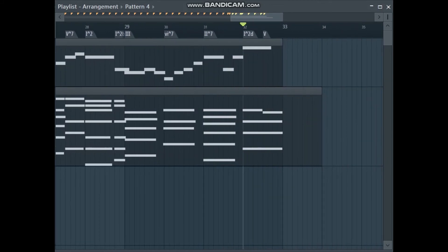Now that very last bar there, I added what you call a suspension, so it goes from a tonic triad to a dominant triad with just the change of one note — the C to a B. And that's how I make my compositions more interesting. Thank you very much.